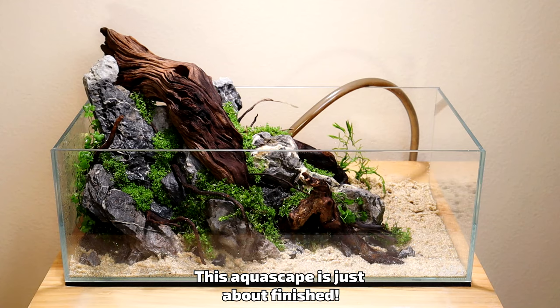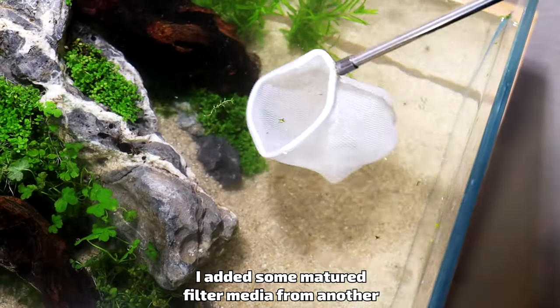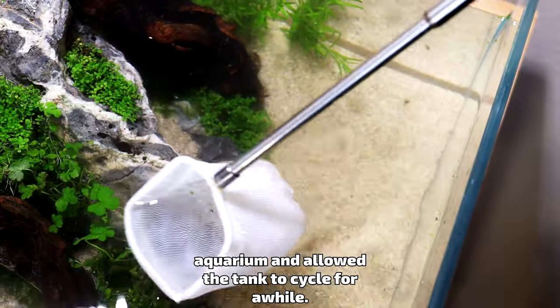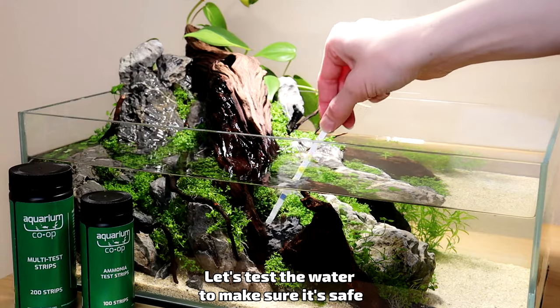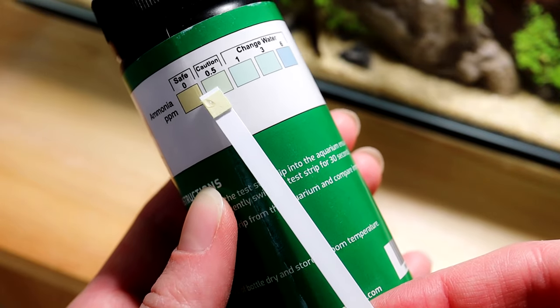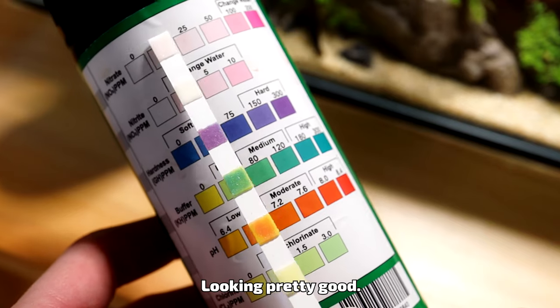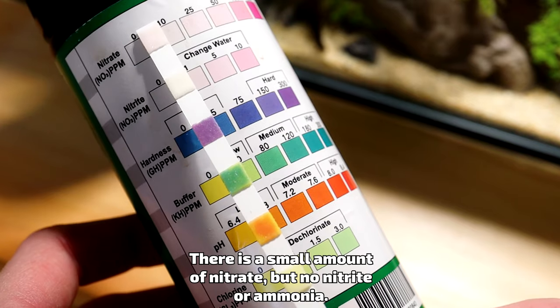This aquascape is just about finished. Let's fill the aquarium with water. I added some mature filter media from another aquarium and allowed the tank to cycle for a while. Let's test the water to make sure it's safe for some aquatic friends. Looking pretty good — there is a small amount of nitrate, but no nitrite or ammonia.